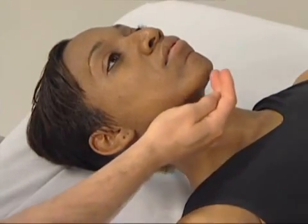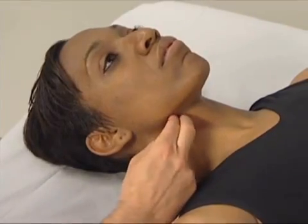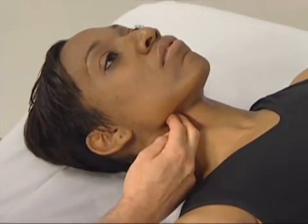Because of the presence of the mandible, accessing the longest coli up to the atlas is extremely difficult.